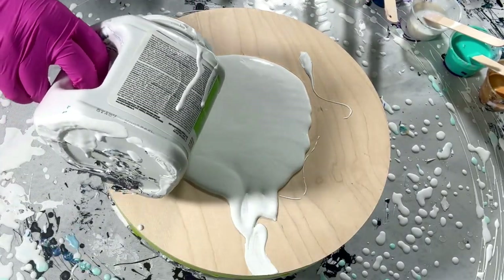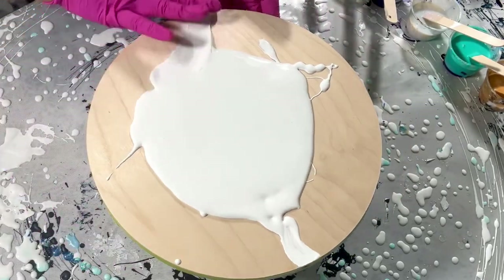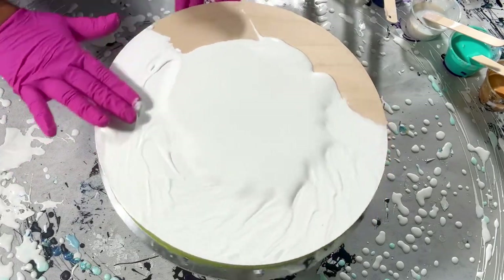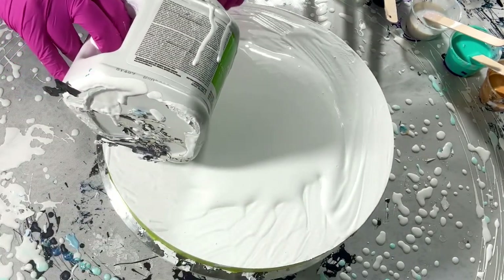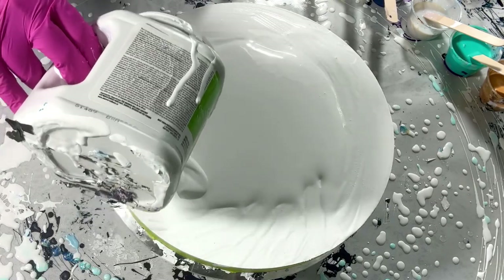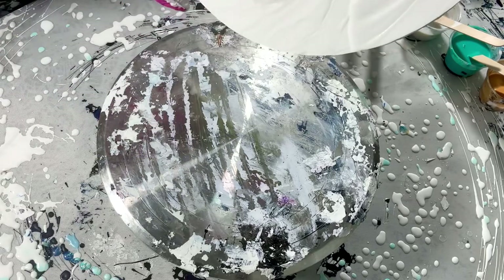Yeah, we had a little husky problem but we're fine now. Is this enough? It's so thick. I would add some flow medium to this. Or you know what — I might put it in a warm bath. Warm temperatures make things melt a little and make your paint thinner, while cold temperatures make your paint thicker. So try this at home, give it a try!